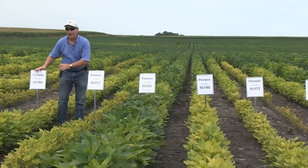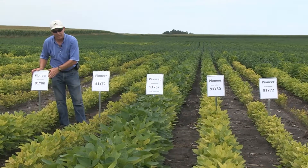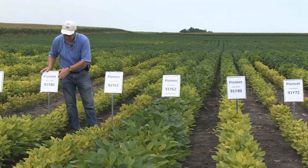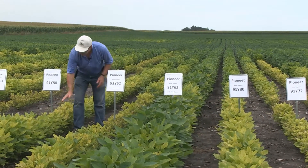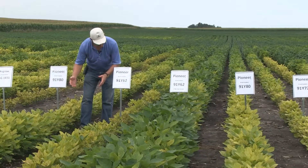I'm standing by 91Y80, which is really our standard for this area for being able to tolerate moderate to high levels of iron deficiency chlorosis. As you can see through this tough part of the field, even here it's a little bit stunted, but it's surviving and performing okay.